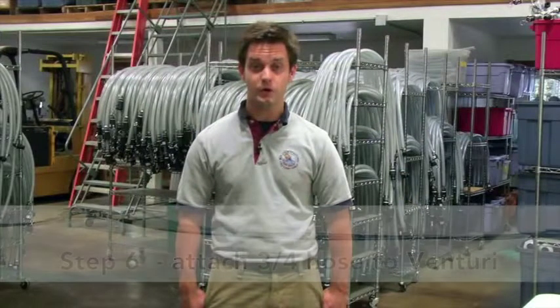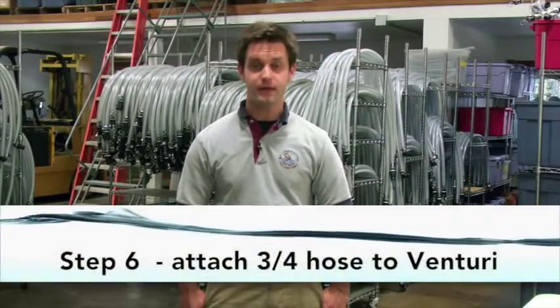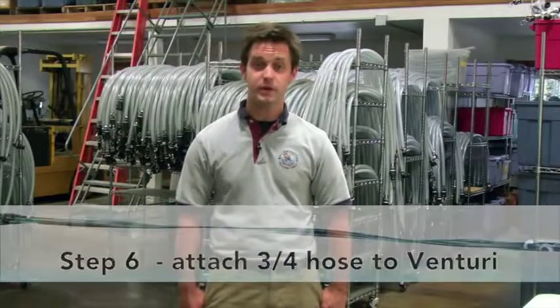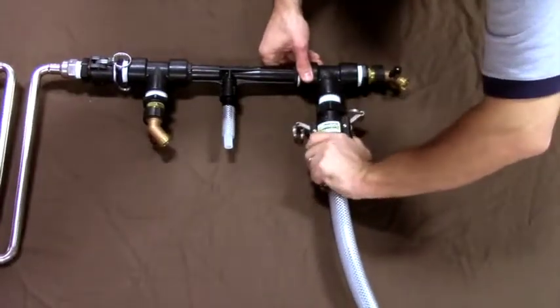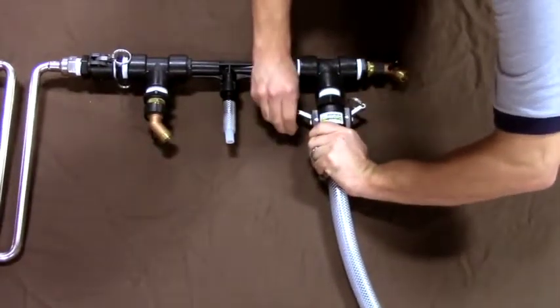Step six: grasp the other 3/4 inch hose with the 1 inch female fitting and push the rings on the female coupler towards the male adapter on the venturi. Insert the male adapter into the female coupler. Pull the rings towards the hose until closed.